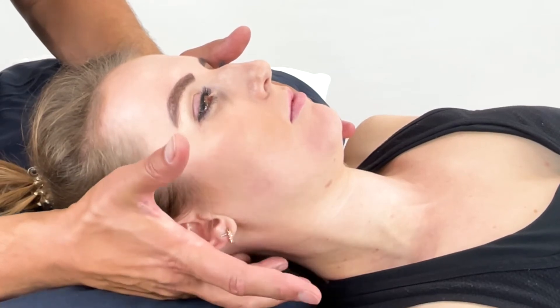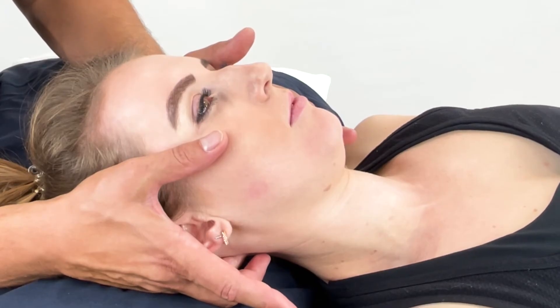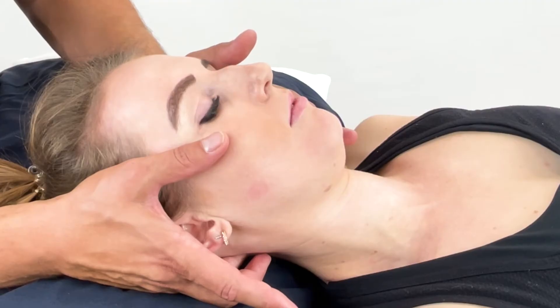I can relax the palpation and you see me support their head. You hold this position of ease from 90 seconds to two minutes.